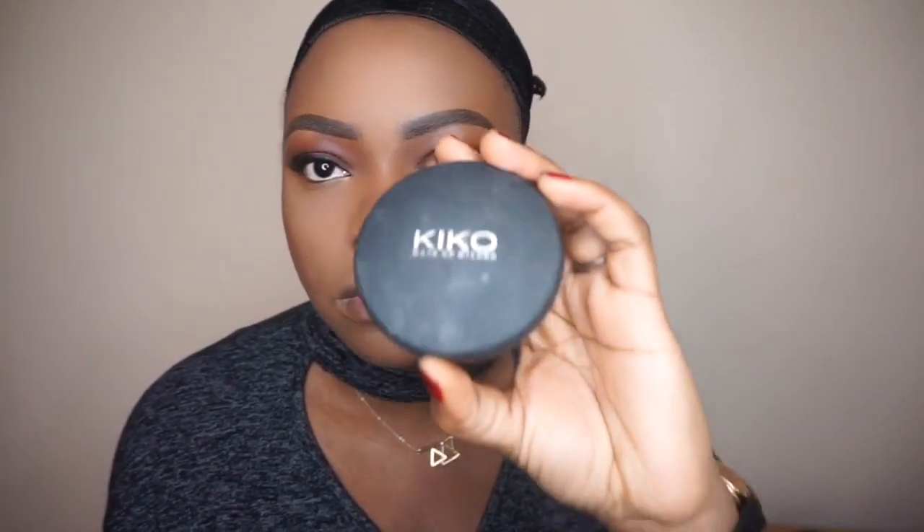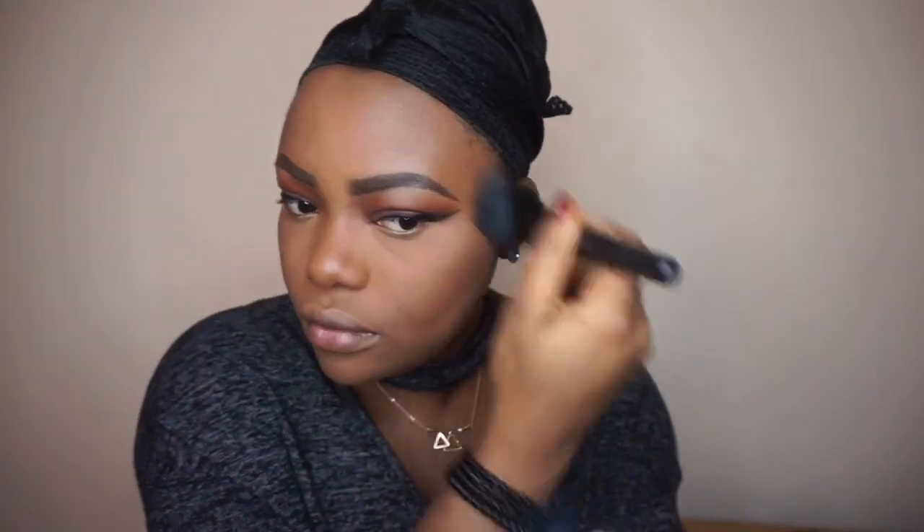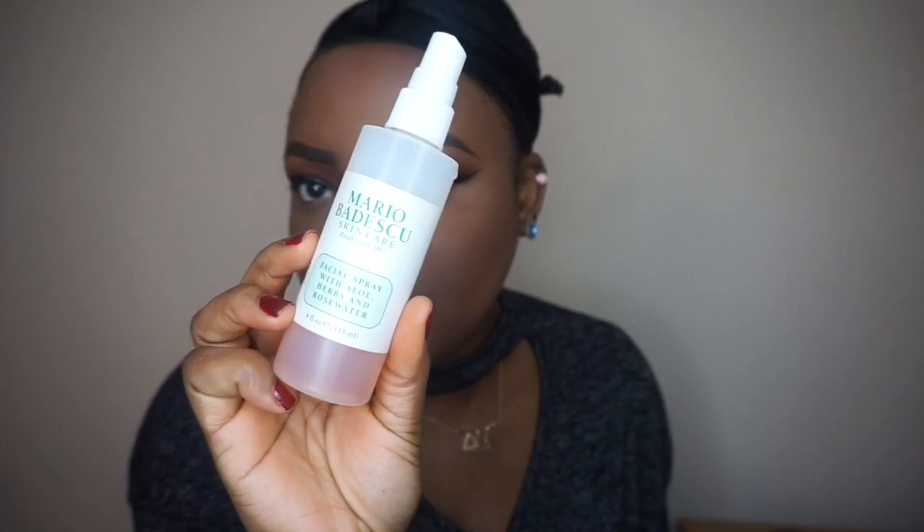To powder the rest of my face and bring everything together, I'm going to use my Kiko face powder and blend that out using the F powder brush. Then I'm going to spray my face with my Marobodescu facial spray.